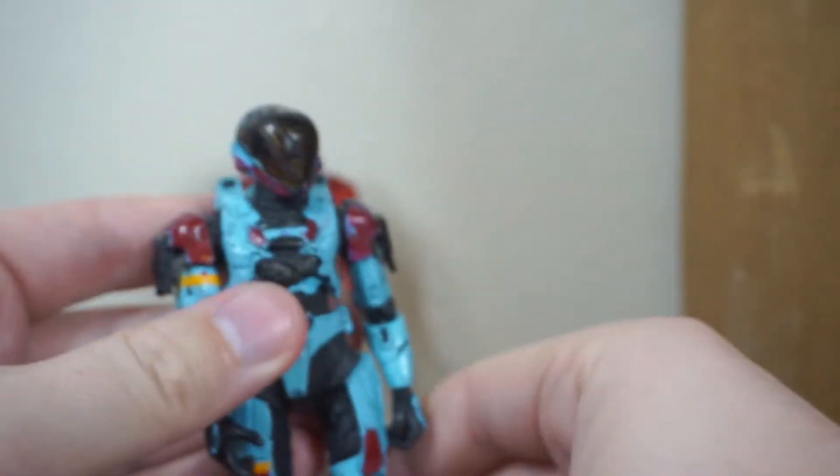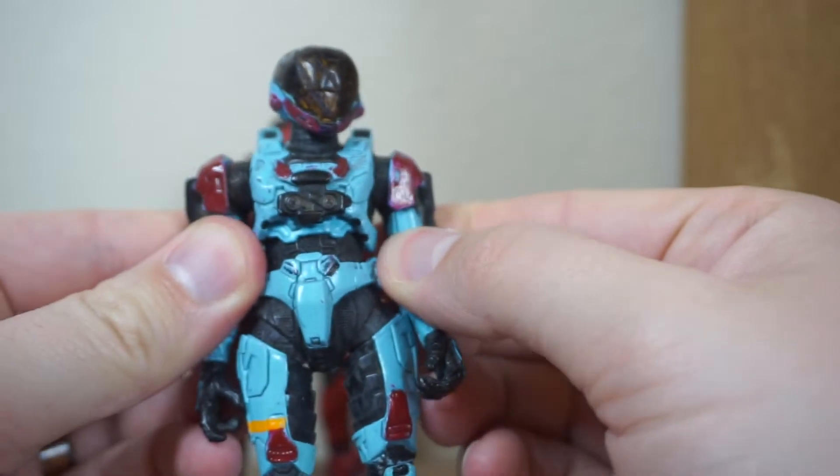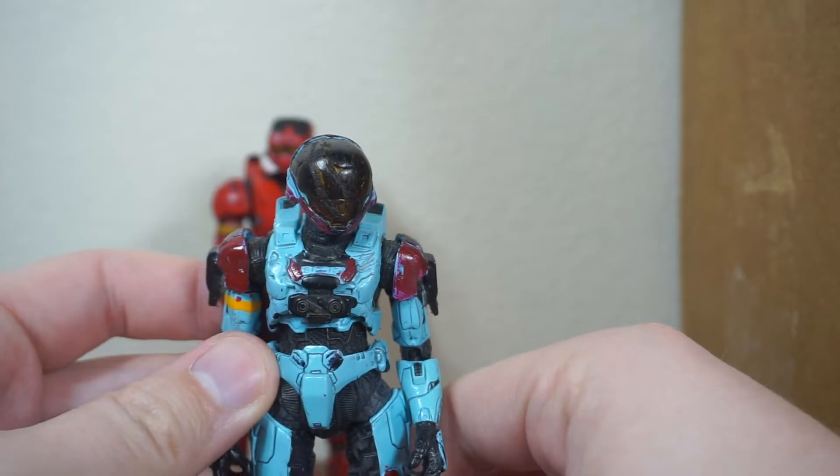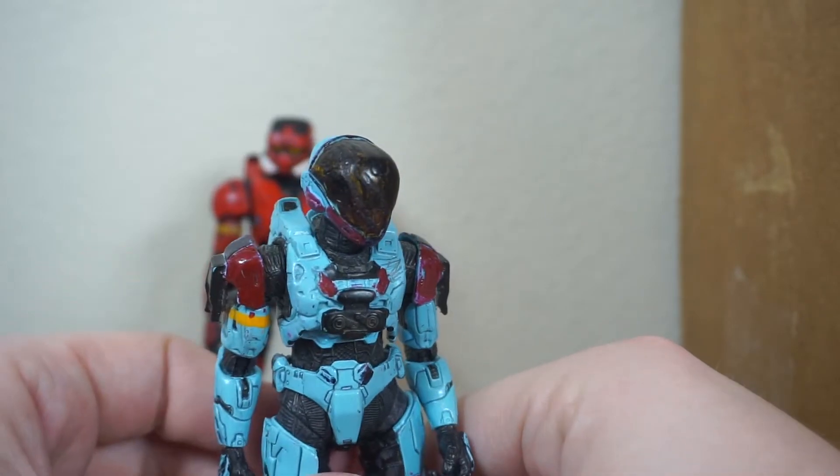These guys were cool, they were very detailed, but they were not the best play-feature related toys. They're a little bit brittle, let's just say that.